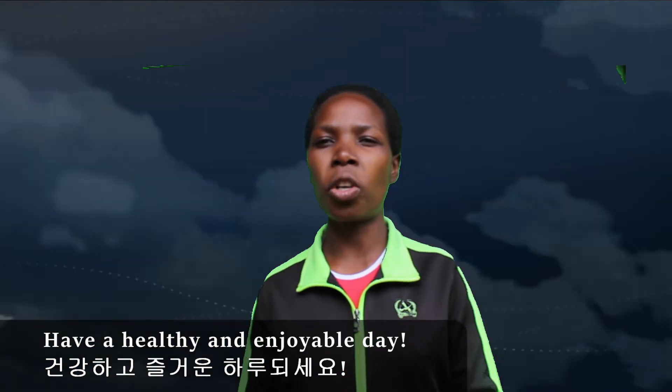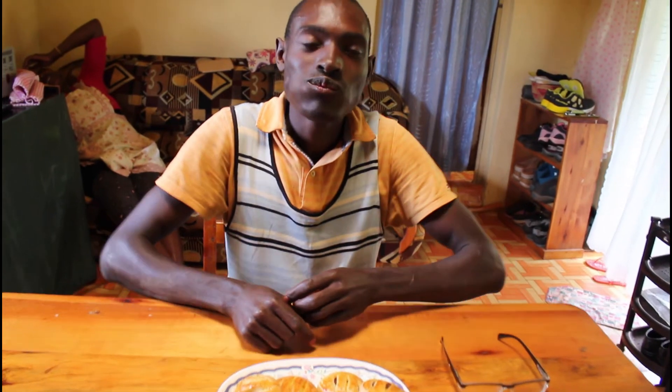Have a healthy and enjoyable day. Goodbye, Hi Kenya. Bye bye.